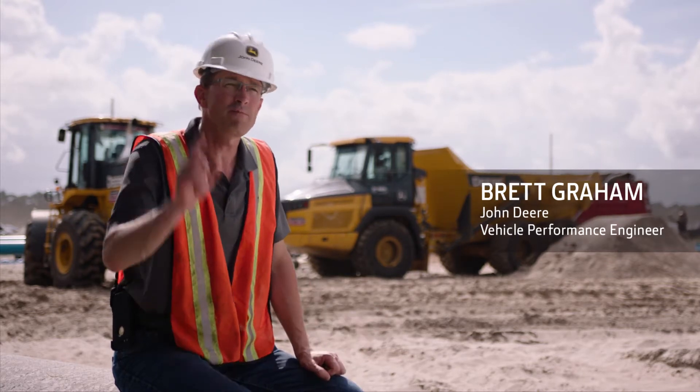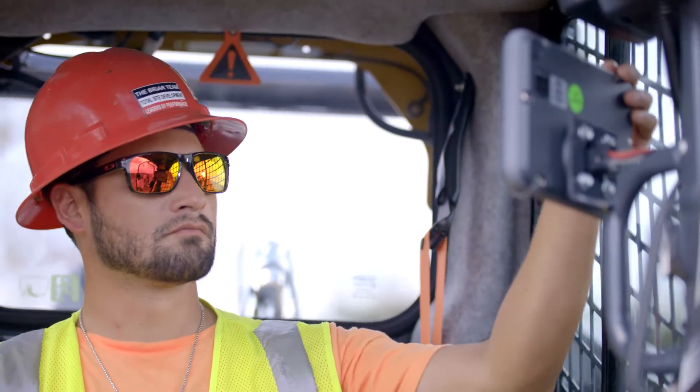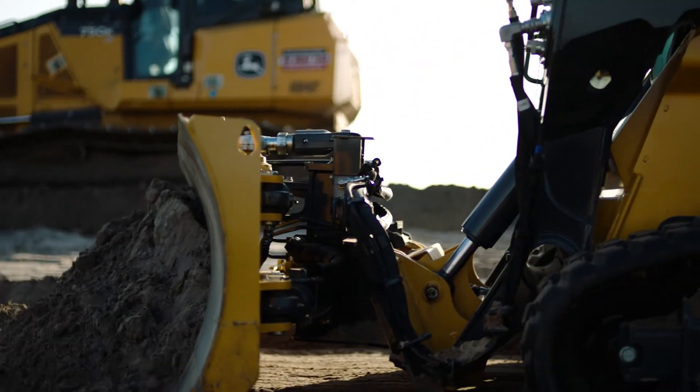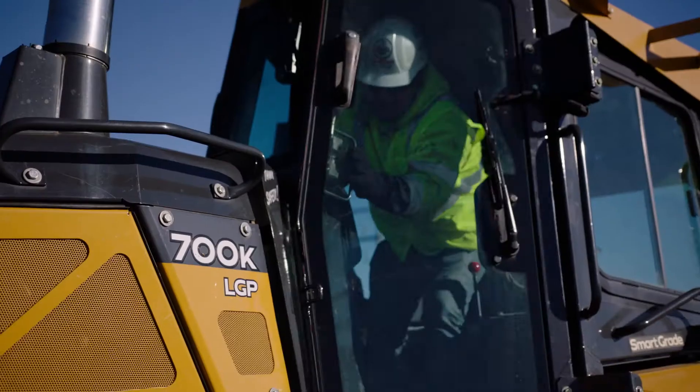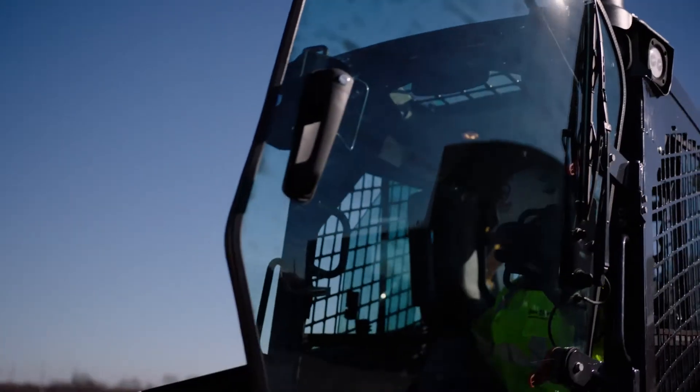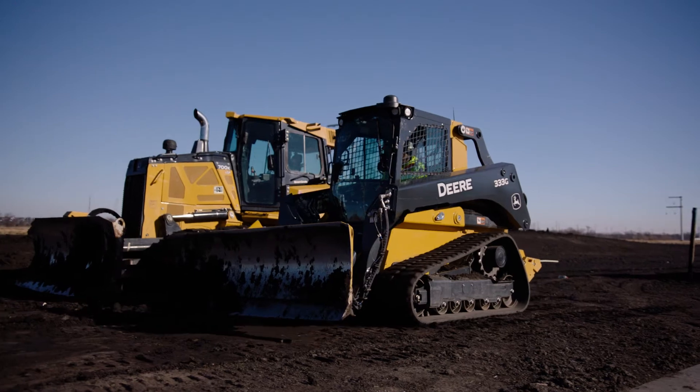And then when you put the dozer blade on, you click a button and it transfers into dozer blade control pattern. So now the operator is not trying to figure out how to interface with a bunch of different button combinations — they just get in the machine and run it. When I run a crawler dozer and then jump in this smart grade CTL, the controls are exactly like my crawler dozers.